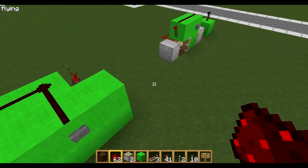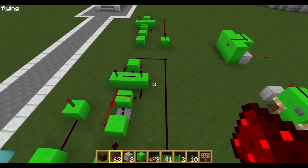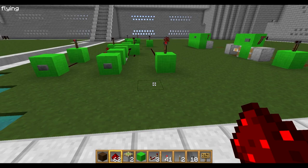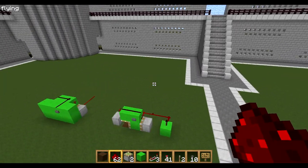So there you go guys, that's the most compact T flip flop, and my non-piston T flip flop there. Thanks for watching — I hope you've learned something and can use this in one of your redstone contraptions. Thanks for watching guys.